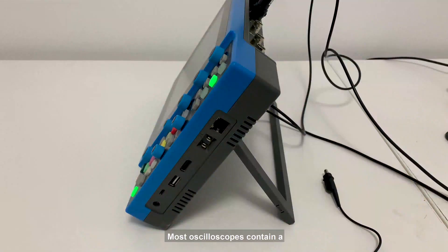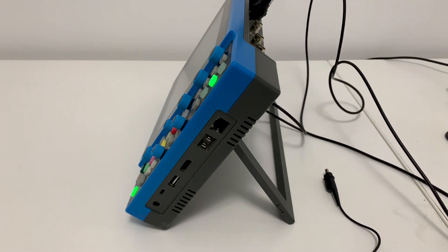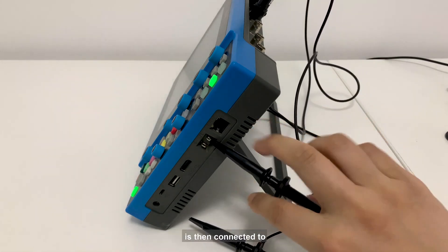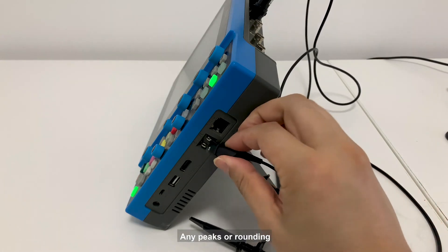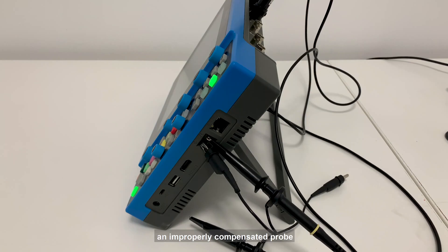Most oscilloscopes contain a compensation output signal that makes probe compensation simple without requiring any additional equipment. The probe is connected to either one of the input channels of the oscilloscope, and the probe tip is then connected to the compensation signal. Any peaks or rounding of the waveform display indicate an improperly compensated probe.